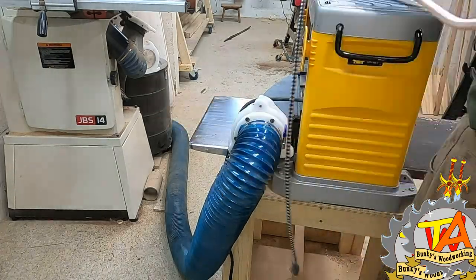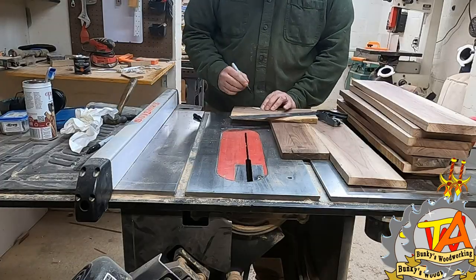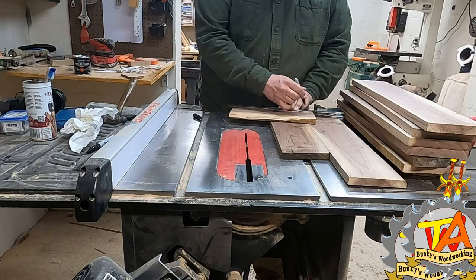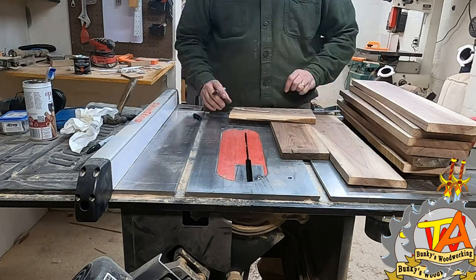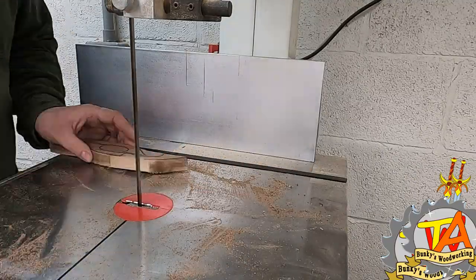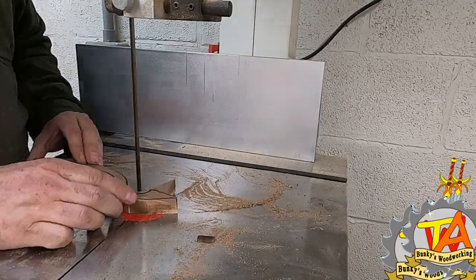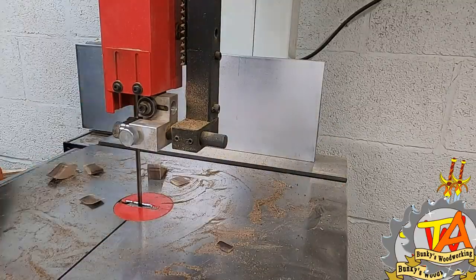After the boards were all the same thickness, I used the laser engraved template to trace the pattern on the walnut boards. Then I cut out the profile with the bandsaw, leaving a lot of space so I could trim it closer with a flush trim bit.